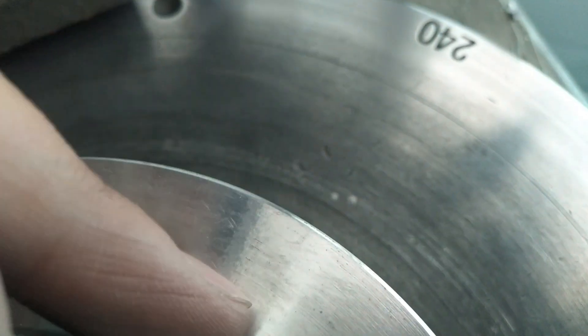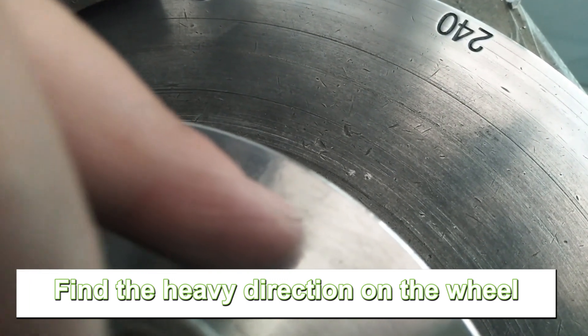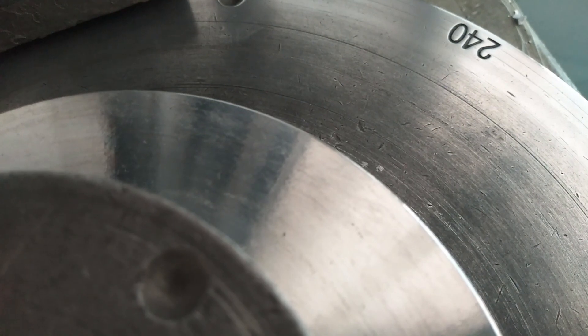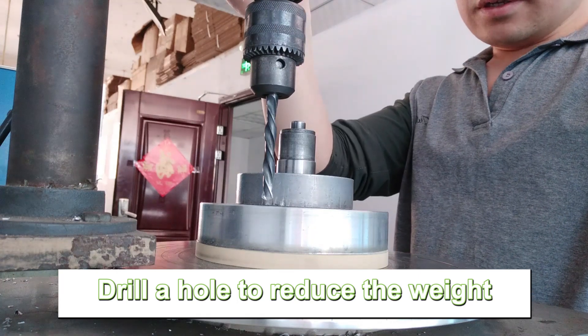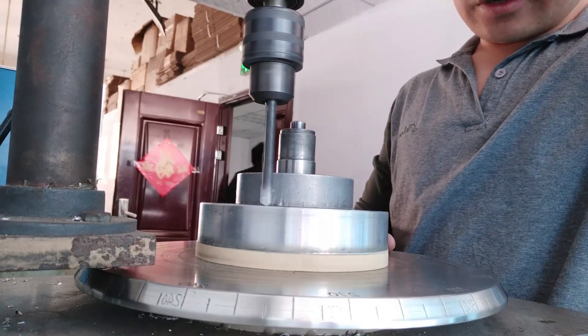It's about this point. Let's drill a hole here to reduce its weight. Now we will drill a hole here to reduce the weight. Make sure the balance is below 0.20.